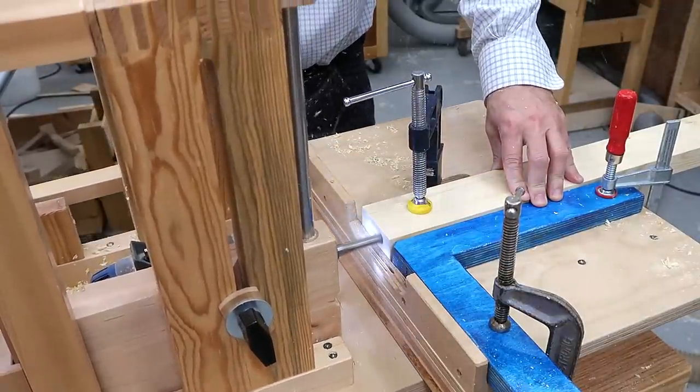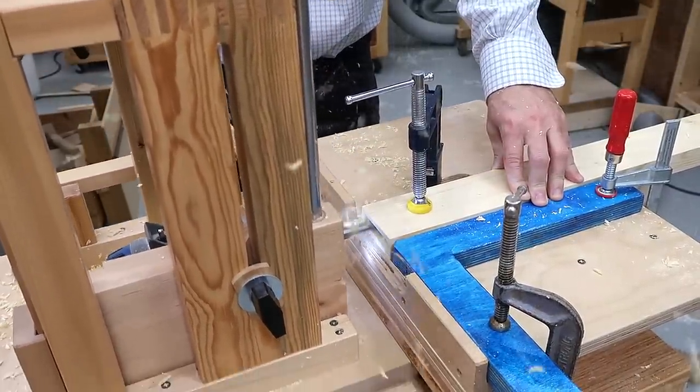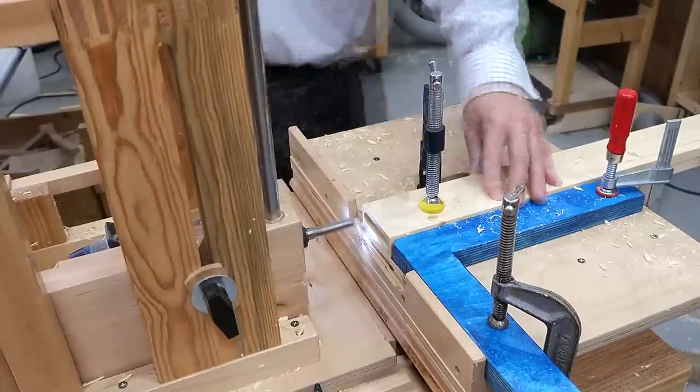I'm going to put this together with floating tenons, and I'm starting by cutting the mortises in the ends of the pieces of wood. I make sure to do the cutting mostly in one direction so the bit always deflects in the same direction, and I get less inaccuracy from bit deflection that way.